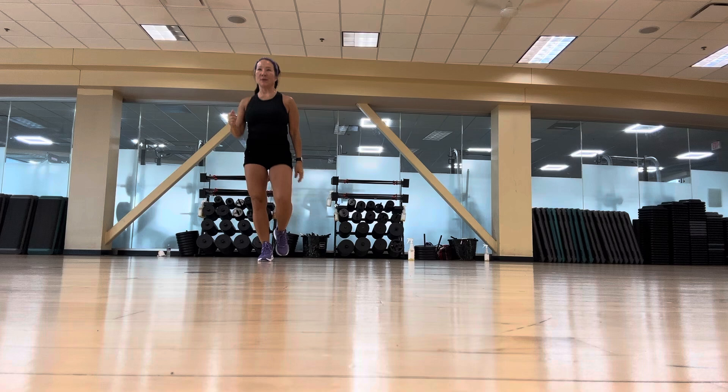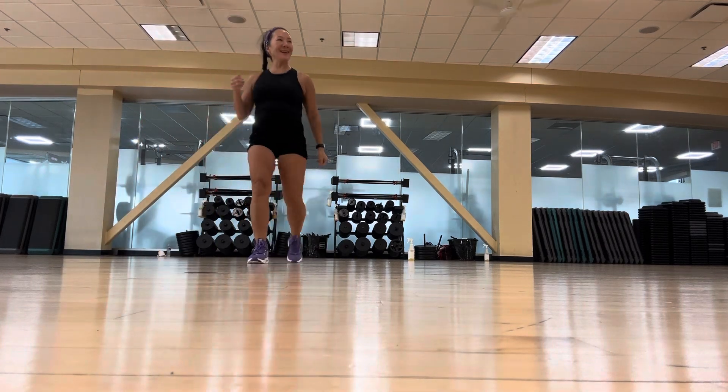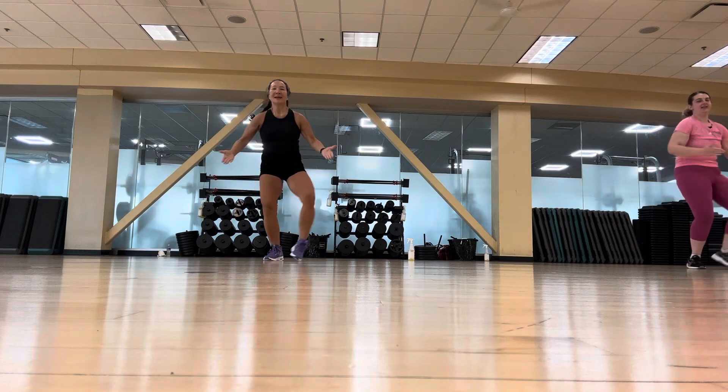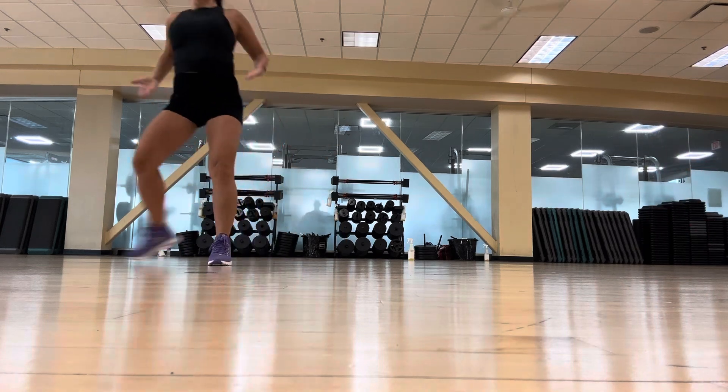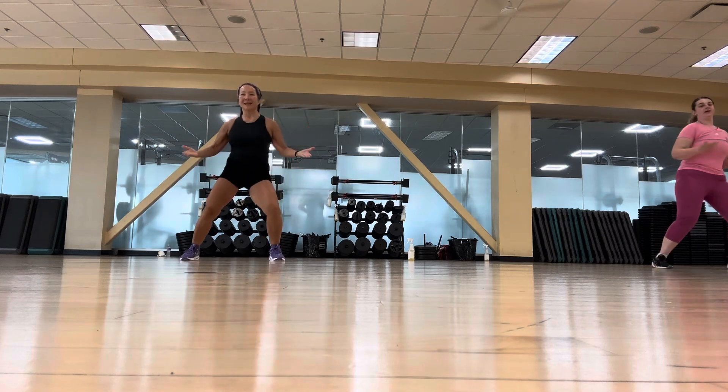Walk it up. Pulse it. That's it, big. Two more hips. Squeeze. Nice tight arms. Good. Something new.